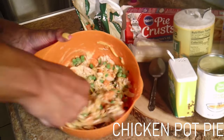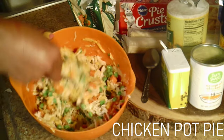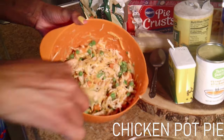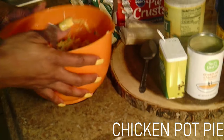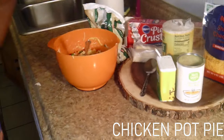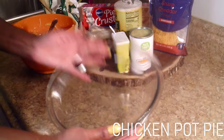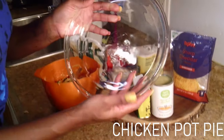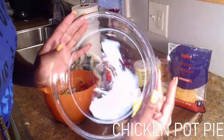Just mix it in real good. It's looking good already — it's going to be delicious. So now that we have that mixed up, look at that — beautiful. Now we're going to get whatever pan you're going to use. We're just using this — it's a nine by 13, just a little pan I got from Walmart.